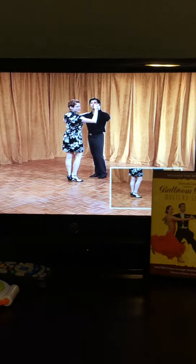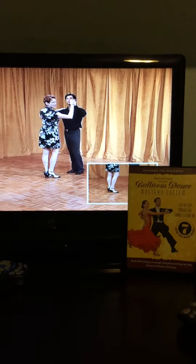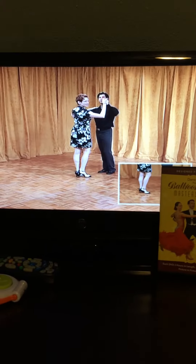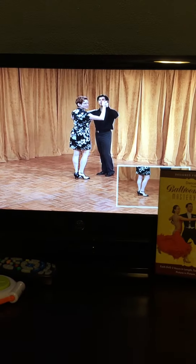This is a really nice set if you're wanting to learn some ballroom dancing, say for a wedding reception, just for fun, or for a night out on the town. This would be a really good set for you.